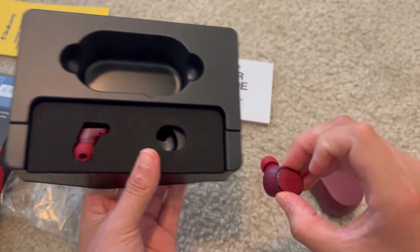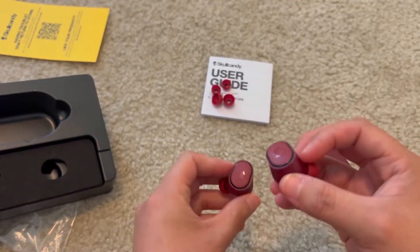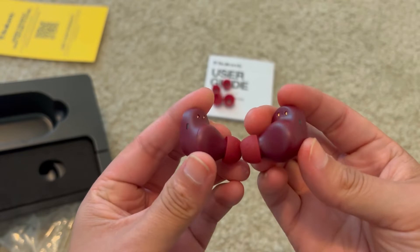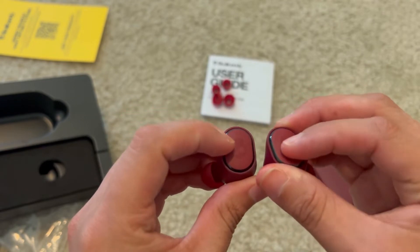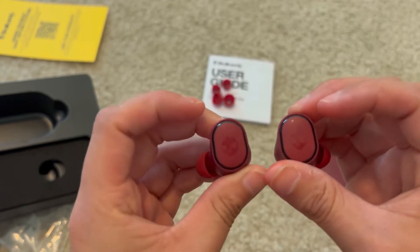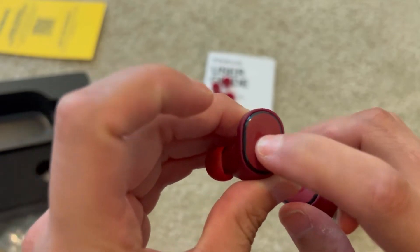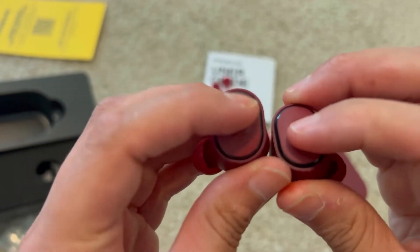Let's take a look at these earbuds. They are tightly snug in there. These are the earbuds. I think this red finish looks really nice — this deep red. One of the things I like about certain earbuds is not just touch controls but push controls. You just press right where the skull is.